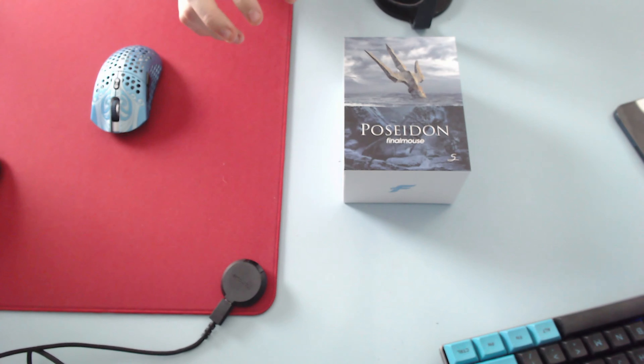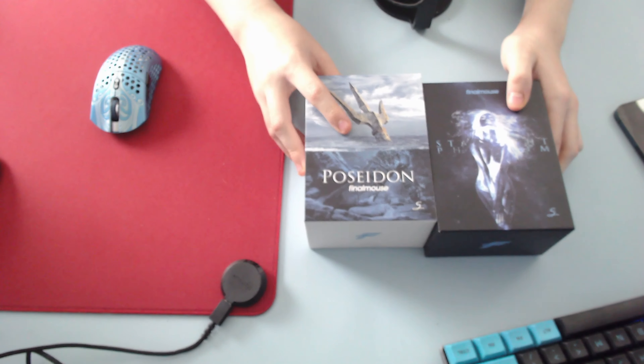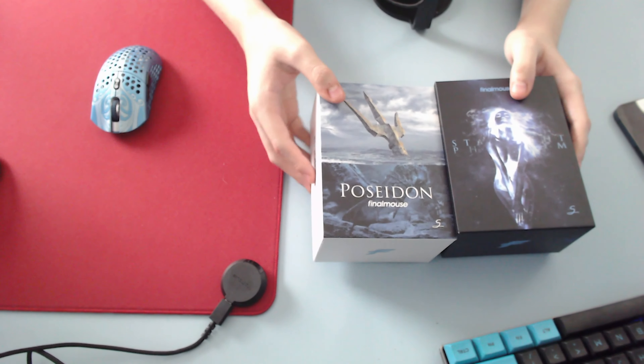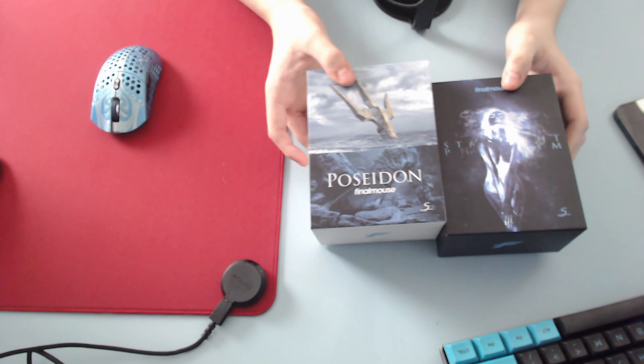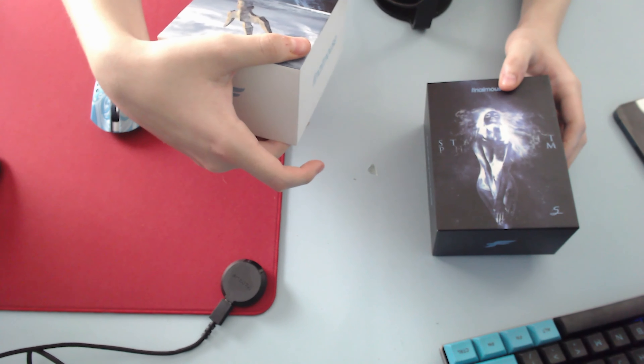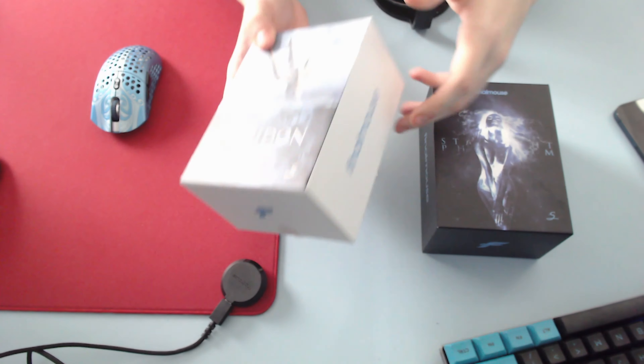Comparing the box to the Phantom — I don't know, you can take your pick. But the Phantom box I think is so well done. I don't think it compares really, but the box isn't bad. The box is solid. I do like the solid text over it.